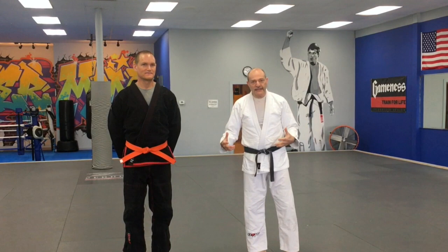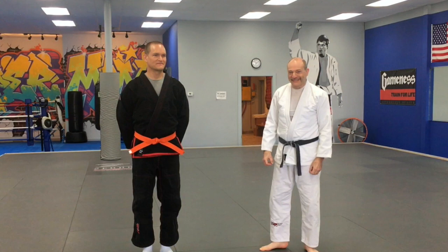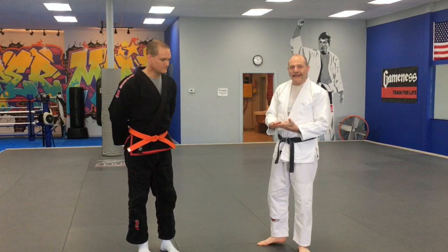Here we are at Cooper MMA. This is my buddy Nick, who's going to help me out today. I wanted to do a video on escaping the mount — this has been one of the things that I've been requested to do a video on, and I figured I would use somebody who is bigger than me.